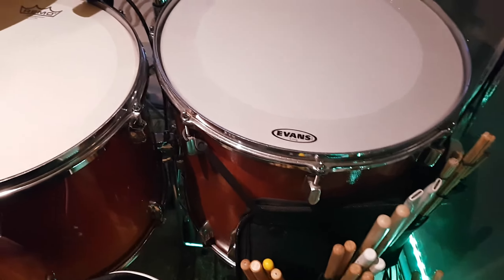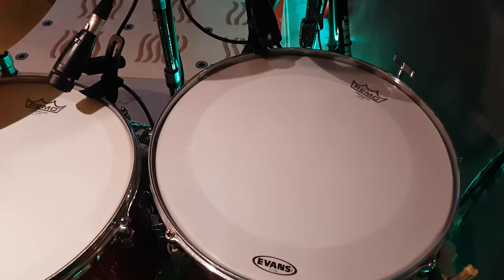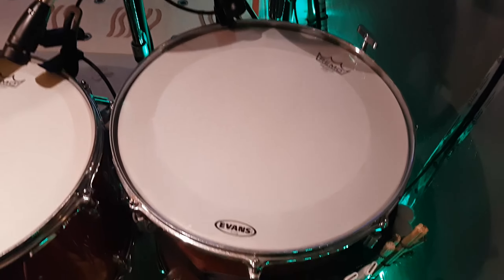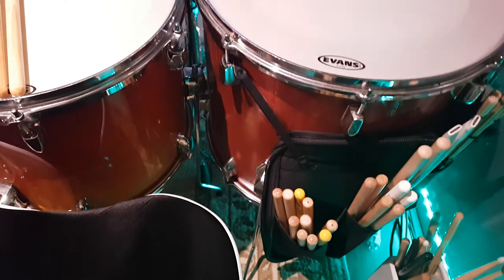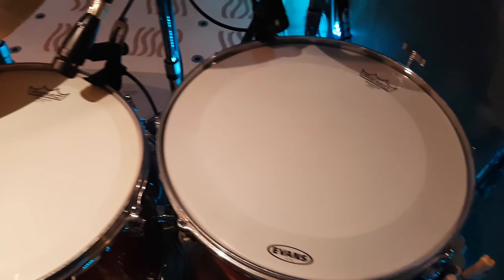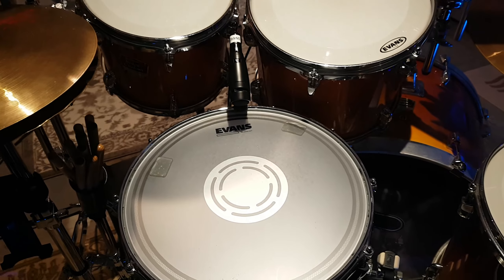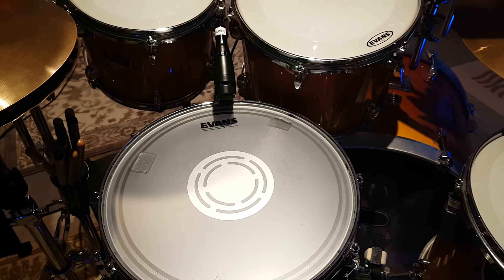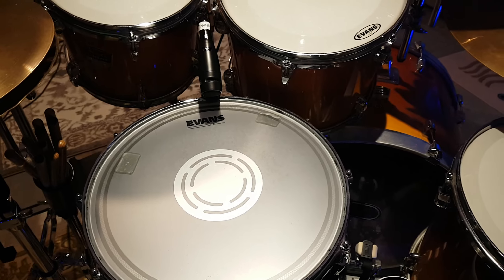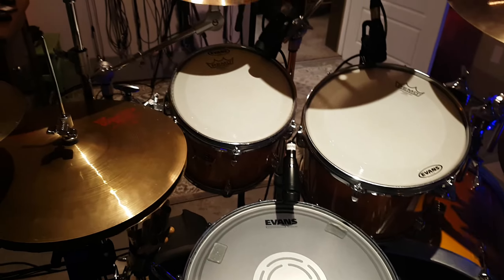The floor tom was a project — I cleaned it up as best I could, sanded the bearing edge a bit, put on new heads top and bottom, and had to clean up the feet. This one here is a 16-inch, god knows what brand. And this is a Yamaha — Yamaha Stage Custom or something else, Absolute maybe — made in Indonesia. Doug got it used and sold it to me. So I've got a 10-inch, 12-inch, and 14-inch.